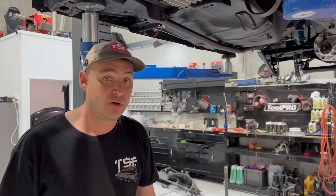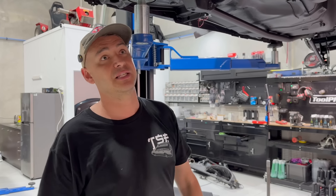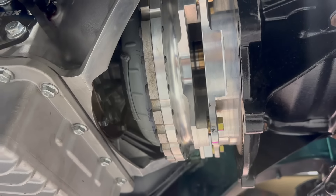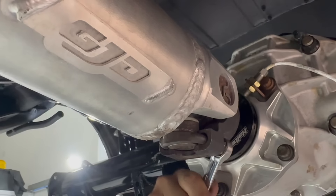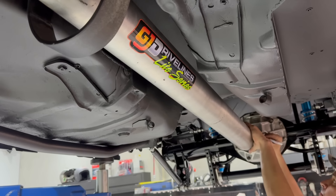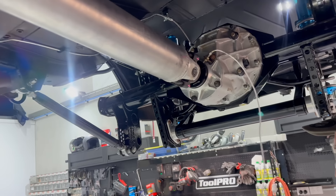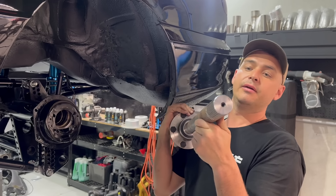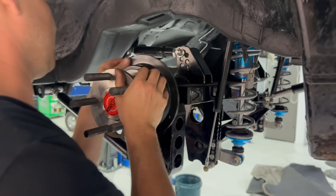I'm going to bolt this converter in. Then I believe the tail shaft can go in for good, and we'll start on the rear brakes. It's huge man - 40 splines of strength. Get in there!